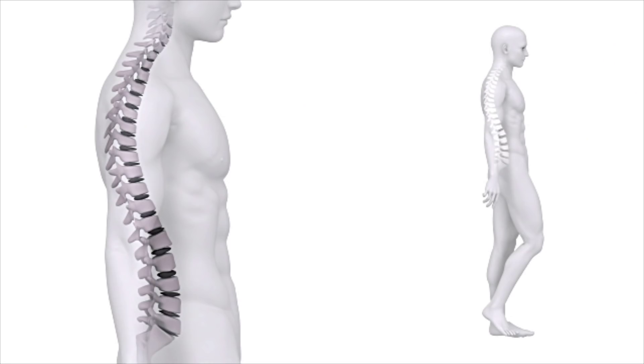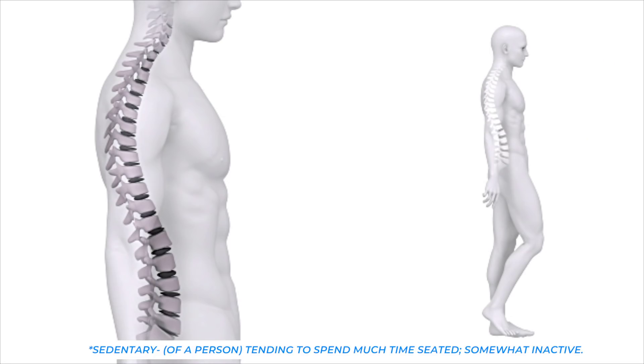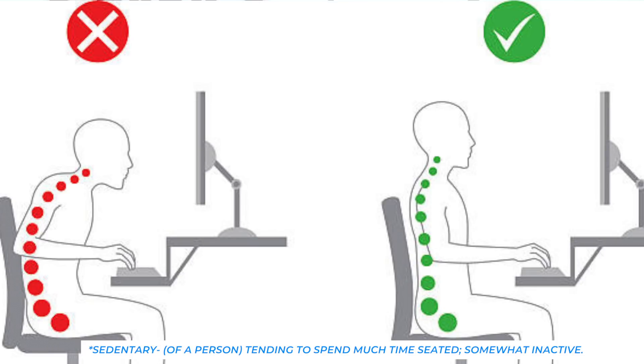Anyone who's had back issues, myself included, knows that keeping a neutral spine is key to good posture, but our sedentary lifestyles and hours spent hunched over computer and phone screens make it difficult to maintain.